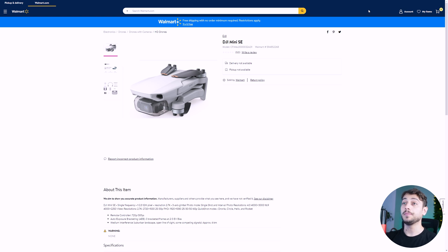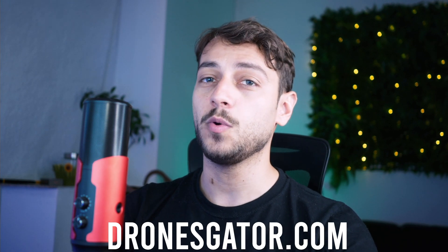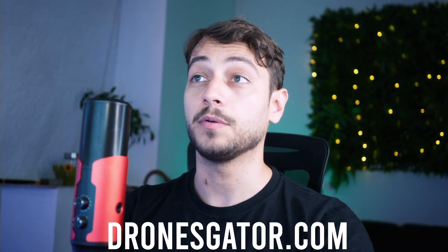DJI is releasing the DJI Mini SE soon, as you can see on the Walmart site right here. Hi, I'm Paul from DroneScreen.com and in this video I'm going to present all the leaks so far about the DJI Mini SE.